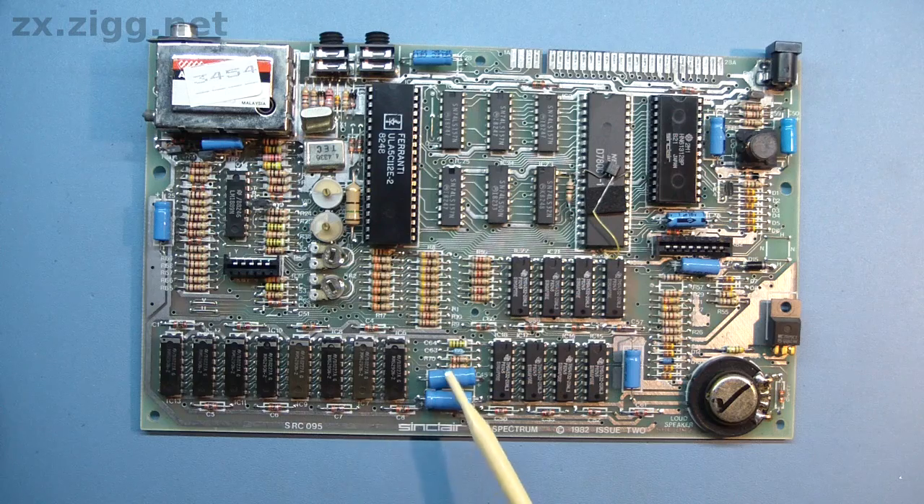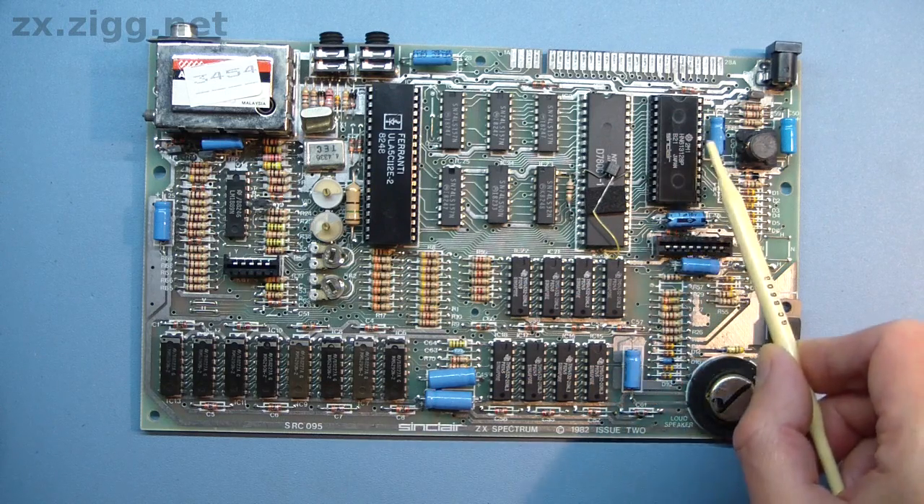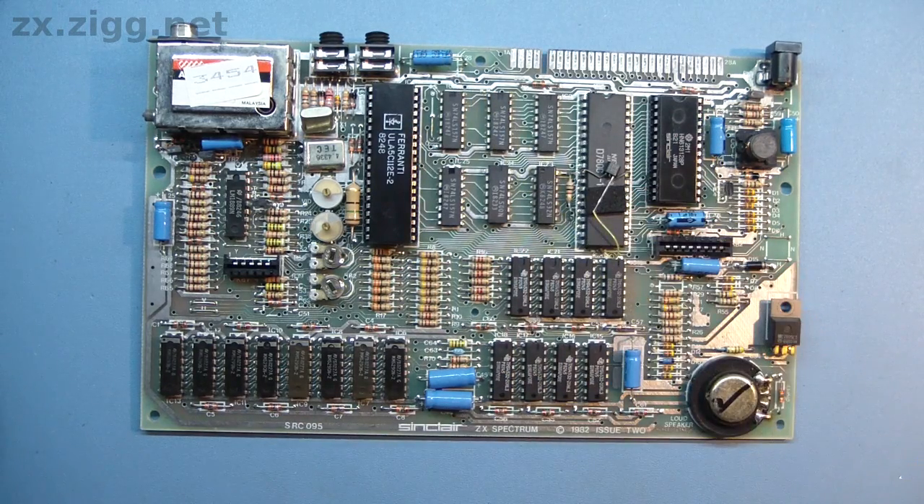The electrolytic capacitors are these relatively large cylindrical devices. There are approximately a dozen of them in the 48K Spectrum. They tend to fail before most other components because they contain a liquid electrolyte, hence their name. This is necessary for their correct operation, and over time it dries out. Not surprisingly, this happens more rapidly if they are exposed to high temperatures, and the Spectrum isn't famous for its frigid operation.